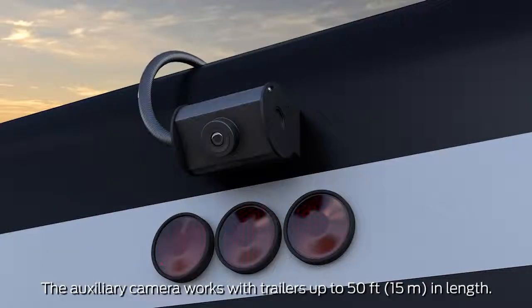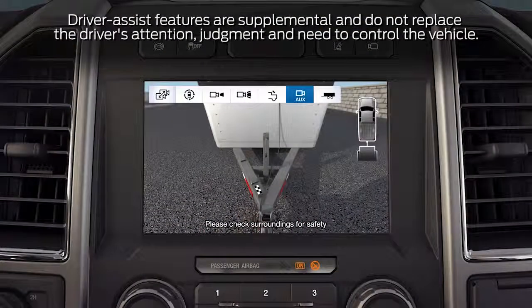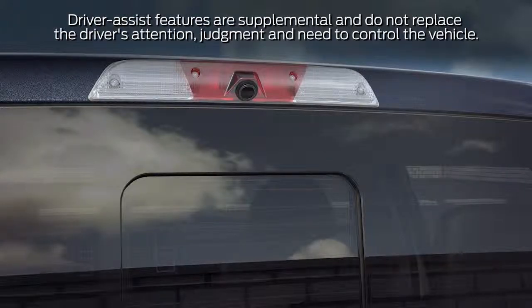The kit includes a camera, wiring harness, mounting bracket, and mounting parts. To use the camera requires the available SYNC 3 system and either the available Ultimate Trailer Tow Camera System or rear center high-mounted stop lamp camera.